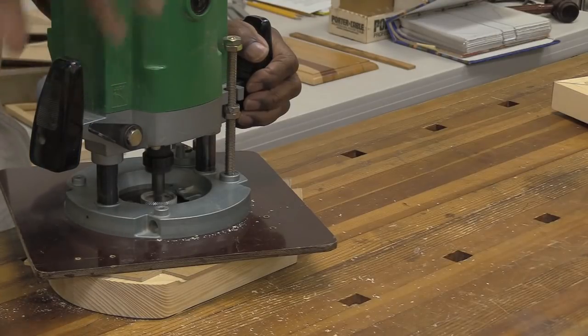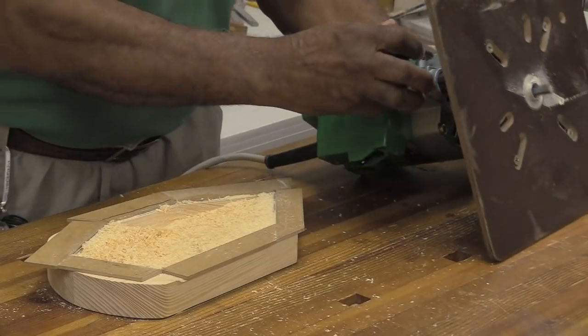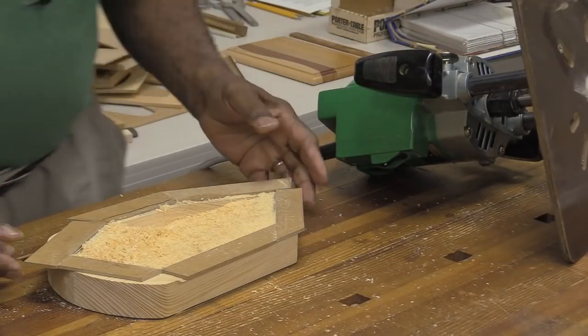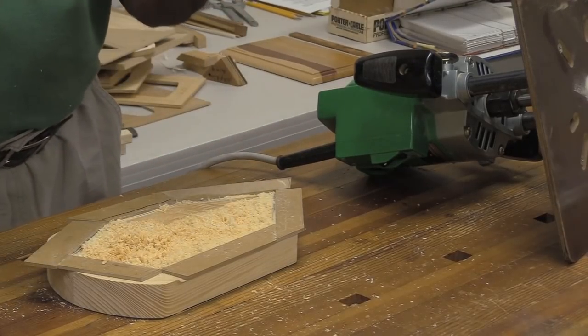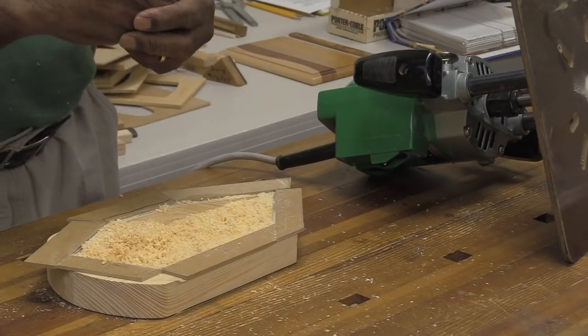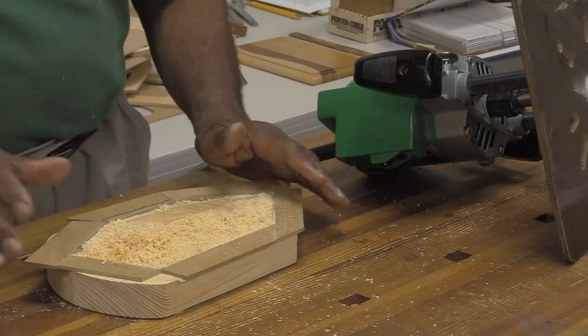Now you see the little stuff that comes out. You see what's in here? If I start trying to plunge in more with all this stuff still in there, it's going to tighten up, make it harder, and burn. You can listen to the router — you can tell when it's really getting where you've got more material in the way.